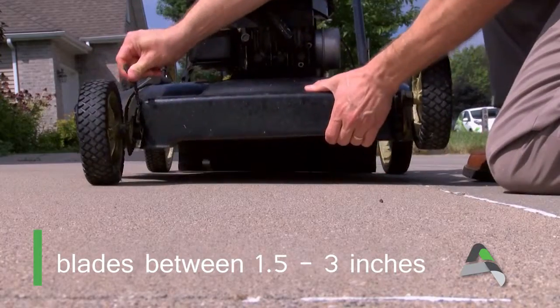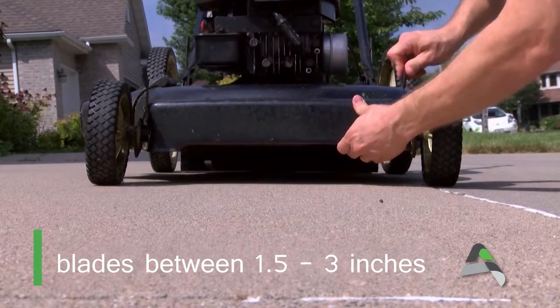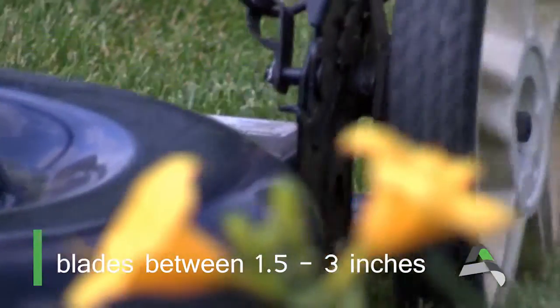Doing something simple like setting your lawnmower blades to a length of one and a half to three inches will help your lawn hold moisture and reduce the need to water.